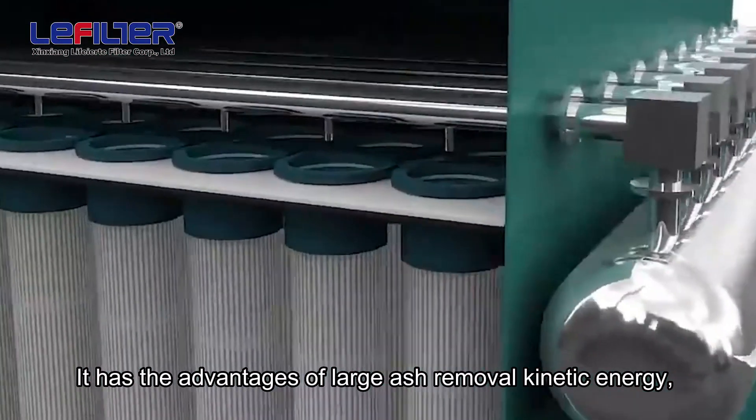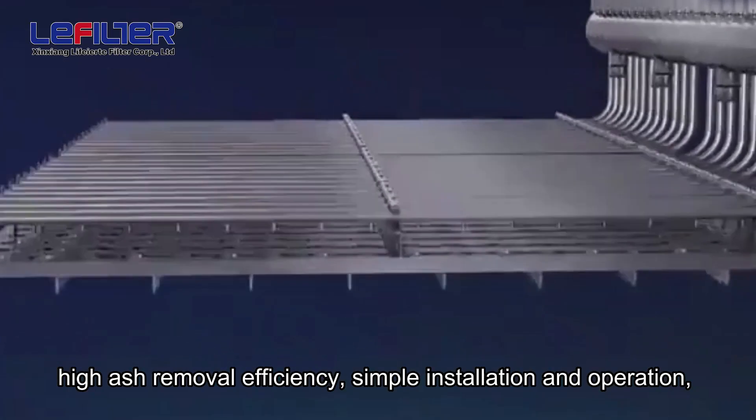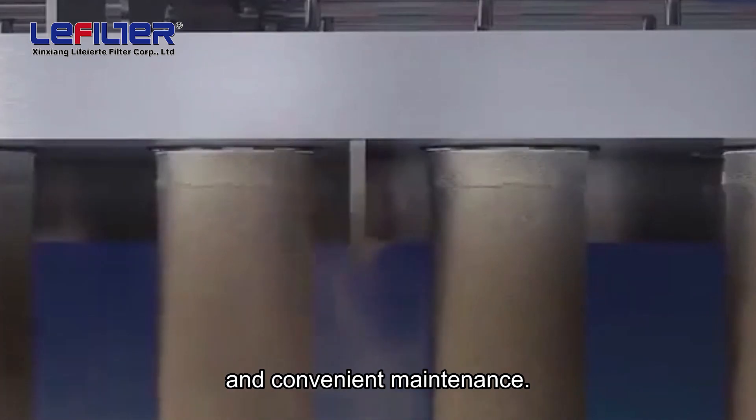It has the advantages of large ash removal kinetic energy, high ash removal efficiency, simple installation and operation, and convenient maintenance.